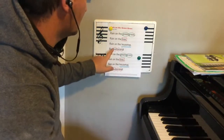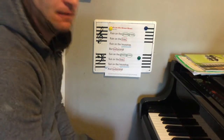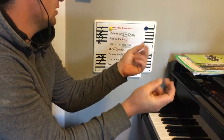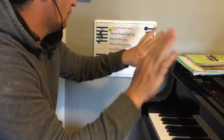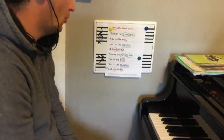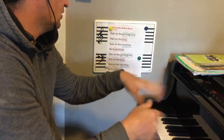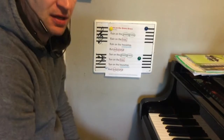And the last one is this round circle — stamp that on the ground with your feet like that. Here we go, the whole song. Rain on the green grass, rain on the tree, rain on the housetop but not on me. Sun on the green grass, sun on the tree, sun on the housetop and sun on me.